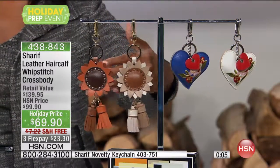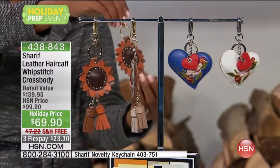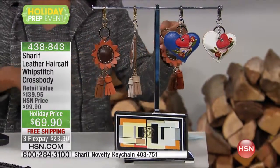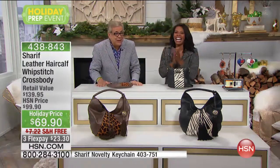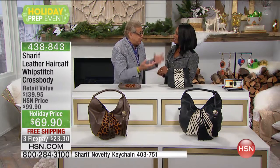These are really great clip-on pieces, all from Sharif. These could be keychains — you could clip them onto your bags, your belt loops, it's up to you. From the flowers to genuine leather tassels to hearts, we've got so many options. The item number for these novelty keychains is 403-751. They're under $10 and come in a box. The box by itself is $4 — can you believe it? You can't get a cappuccino in Tokyo for $10, but you can get these. Stay with us, we've got more from Sharif coming up.